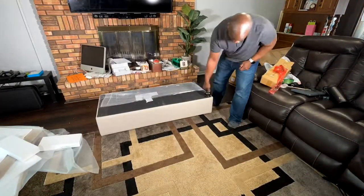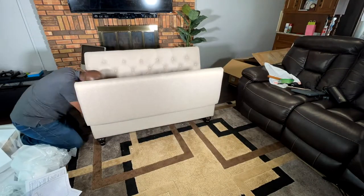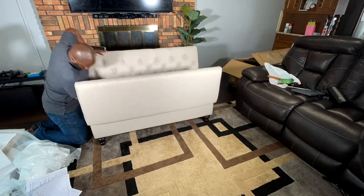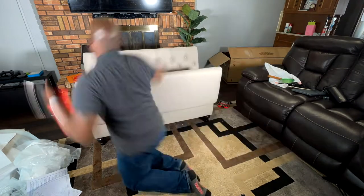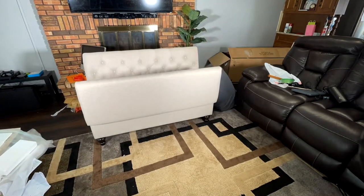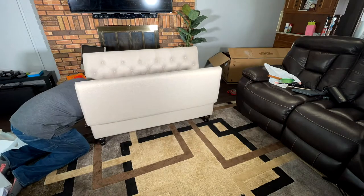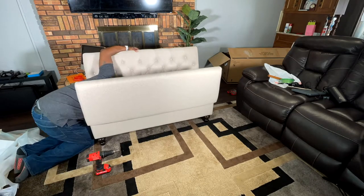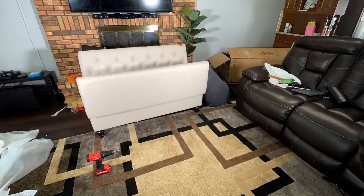Putting together this bench was not very difficult at all. It'll take you roughly between 20 and 30 minutes to fully assemble this bench. Some of the parts you might have difficulties with is lining up the screws and the pre-drilled holes, and also using the provided Allen wrench to screw those screws in the hole. If you have big hands, that space in there could get pretty tight and could cause you to have a little difficulty.